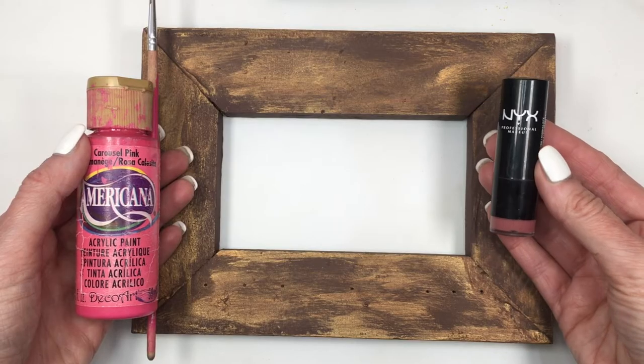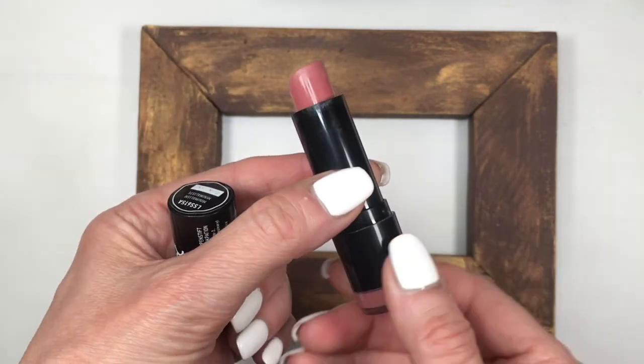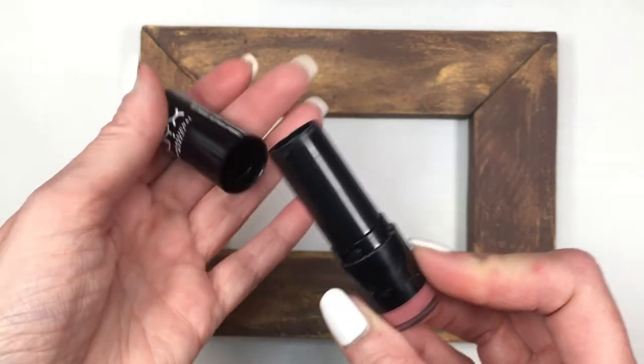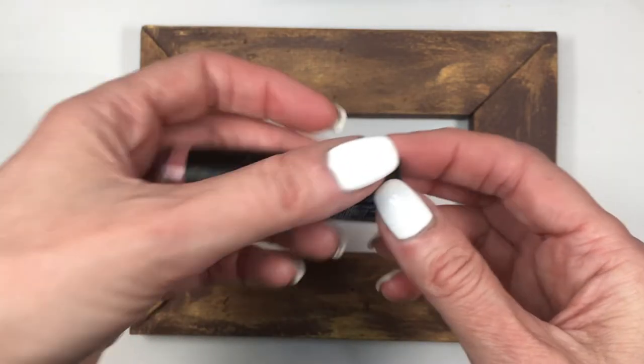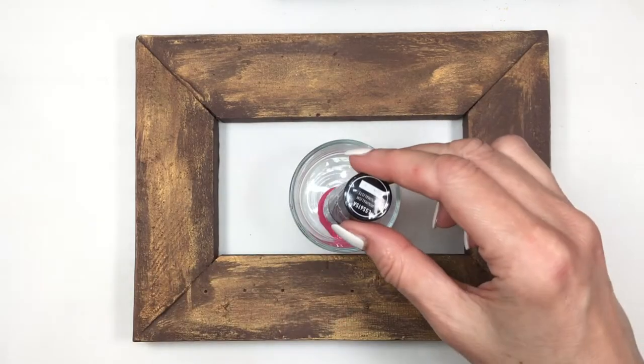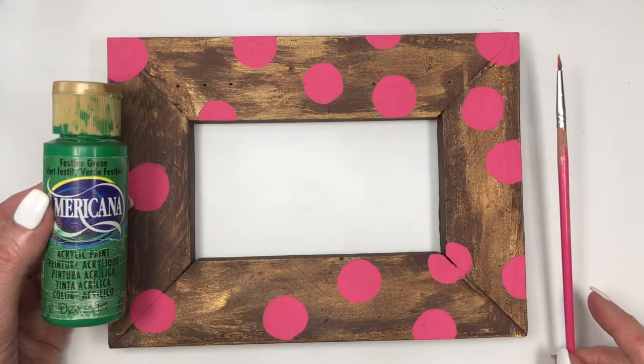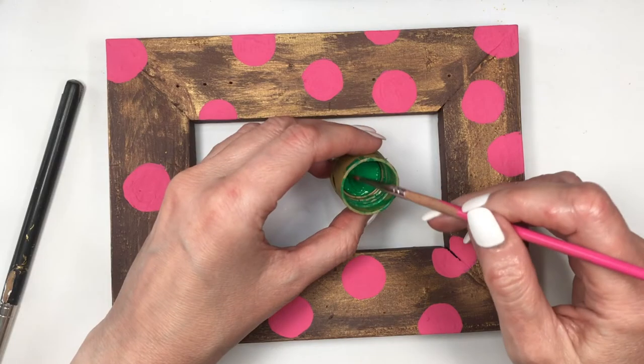I'm going to be taking pink acrylic paint, my brush, and a lipstick that I'm going to use as a dyeing tool. This is a really pretty lipstick by NYX — it's called Minimalism, just sharing it with you. I'm using the bottom part of the lipstick as a big dyeing tool and applying pink circles all over the place.